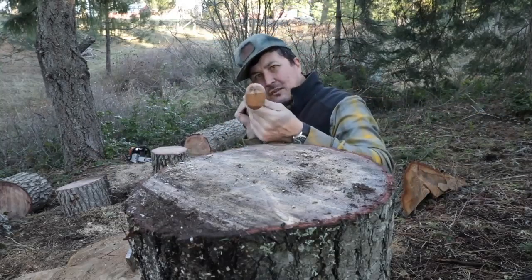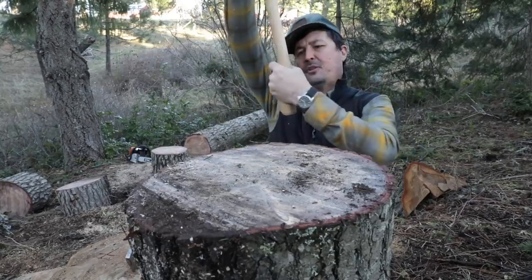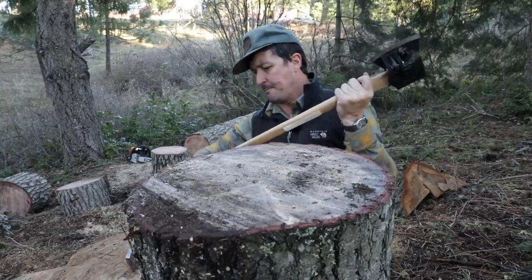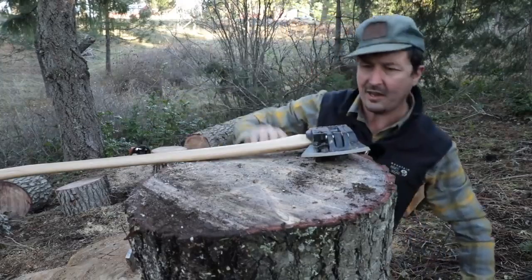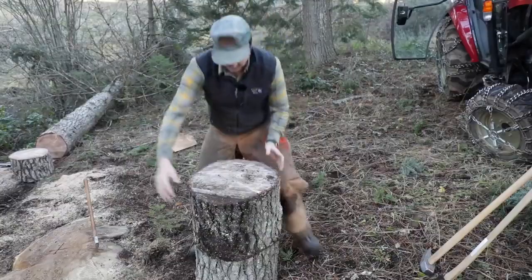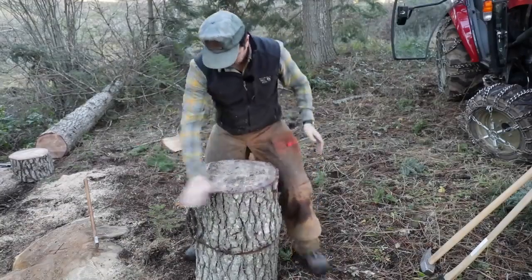It's got a nice big swell at the end, comes down, fits the hand really well, beautiful sweeping arc. It really works with the body. I could go on and on about these handles — it's a whole video in itself.